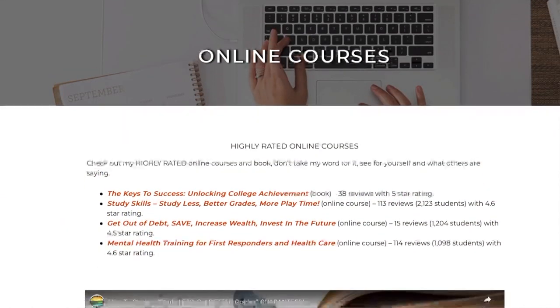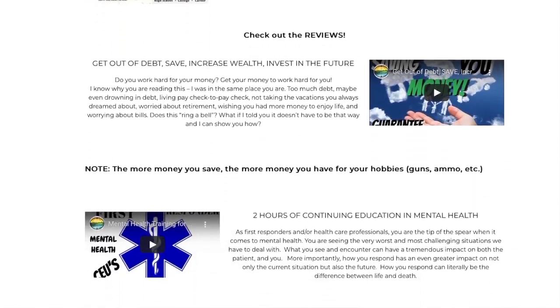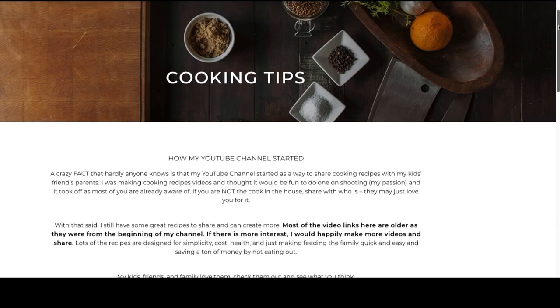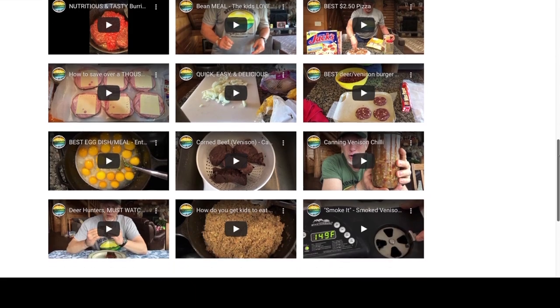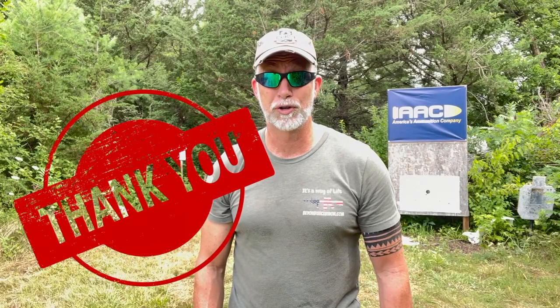Simply save the link to your phone or computer and shop as you always do. Check out my highly rated online courses — they come with a 30-day money-back guarantee, you've got nothing to lose. Literally thousands have found them helpful — read the reviews and see for yourself. Also check out the cooking tips page; there are some awesome recipes on there and good food can literally save you thousands of dollars a year. Thanks for your help — couldn't do it without you.